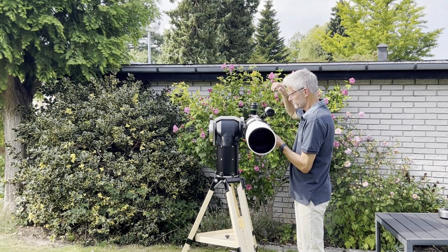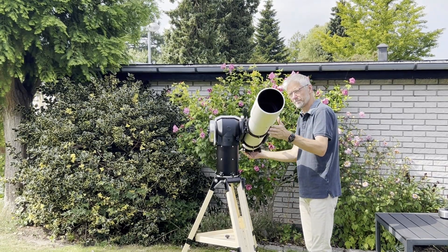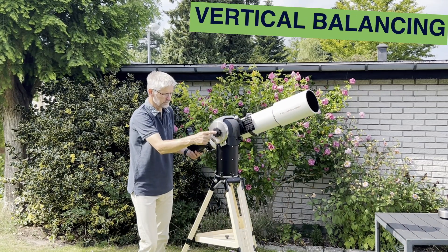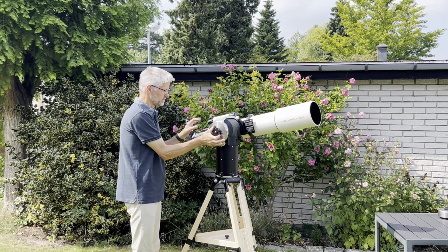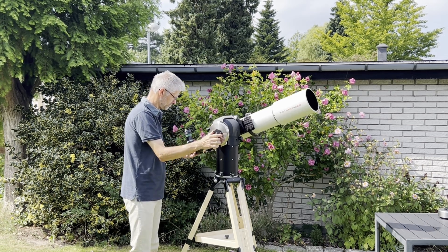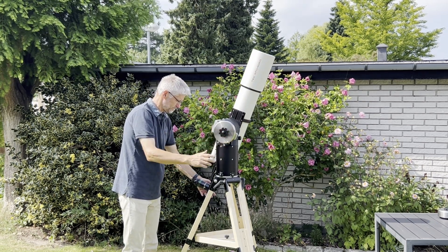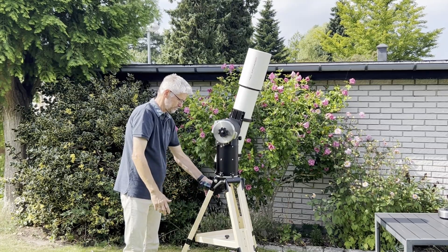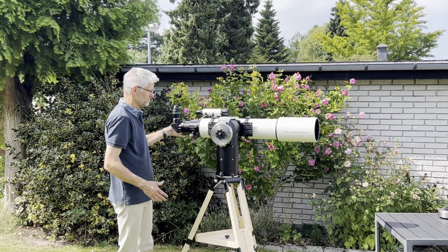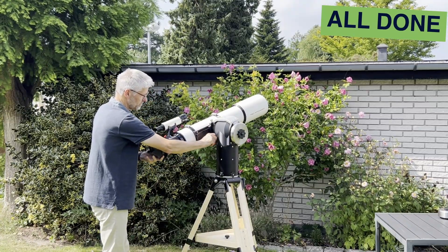If you don't use the vertical balancing, you're done now. To balance the mount vertically, place the telescope in a vertical position and adjust the counterweight on the vertical balancing bracket until perfect balance is achieved. With the mount perfectly balanced, both clutches can be set to allow for light and completely smooth movement of the mount.